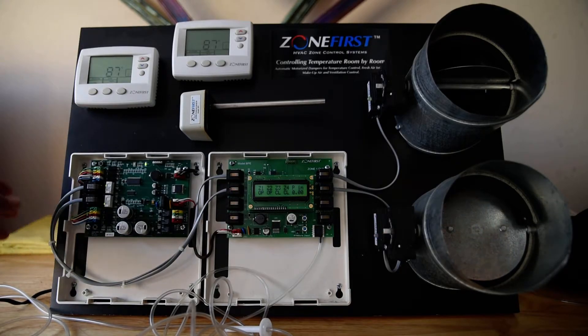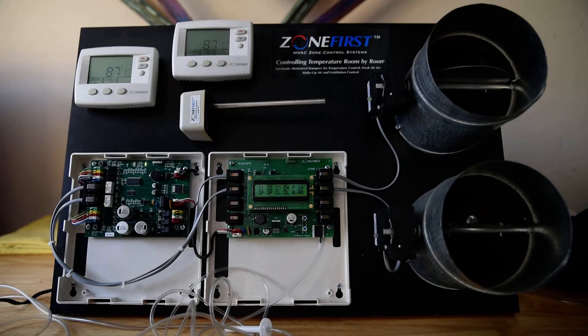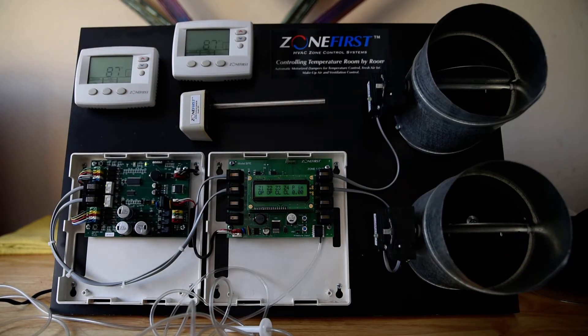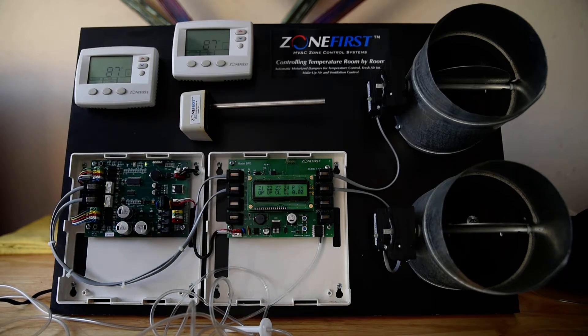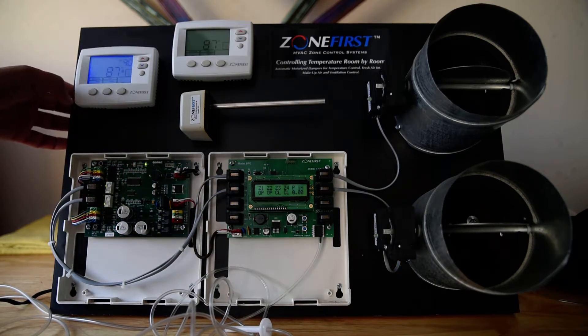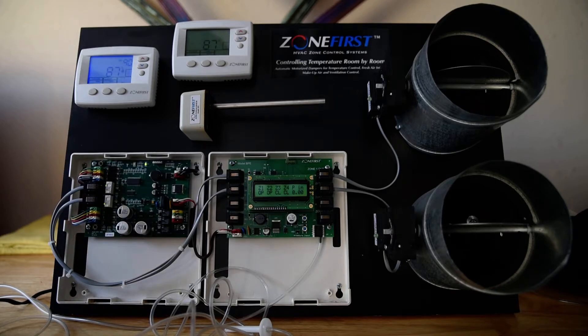I can do the same thing to the second damper. Now I know my dampers are on the right zone. I have my two thermostats — right now there's no call, they're both sitting there off with fan auto, and that's why these dampers are open. You'll notice that all the lights are green. I'll come over here and put it into a heat call.